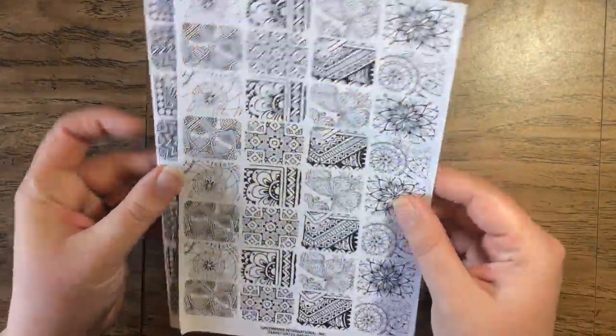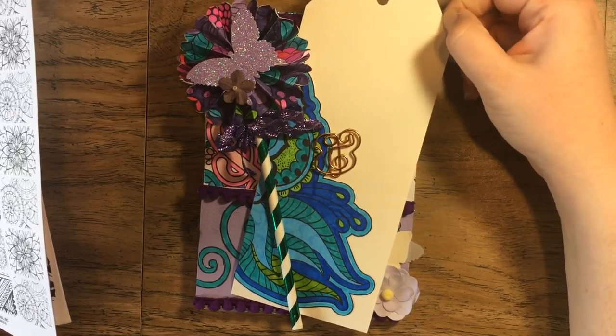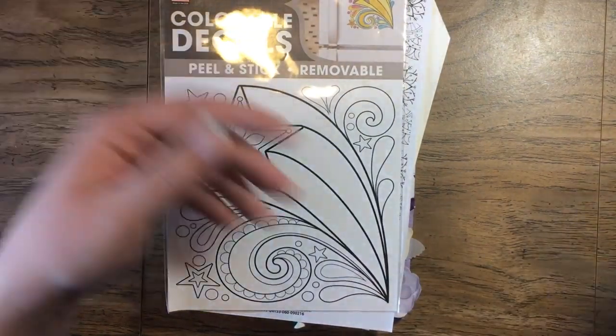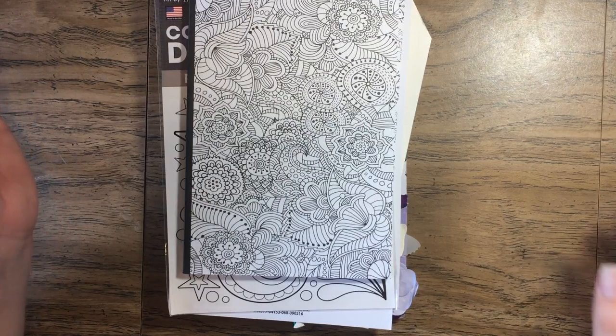Hope you all enjoyed seeing this as well. I'll have to look up a tutorial to link below on making loaded bags — it's similar to a loaded envelope, but it's a bag instead of an envelope. I'm guessing that's probably the only difference. Anyway, hope you all have a good day. Bye!